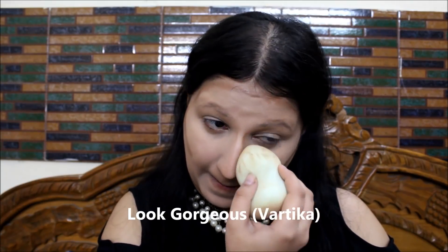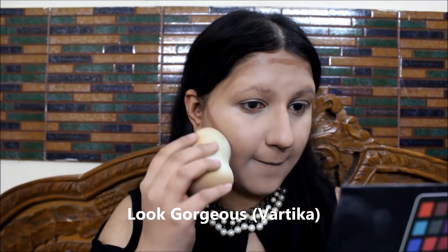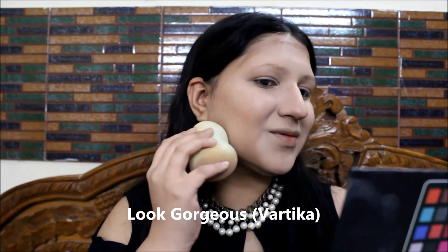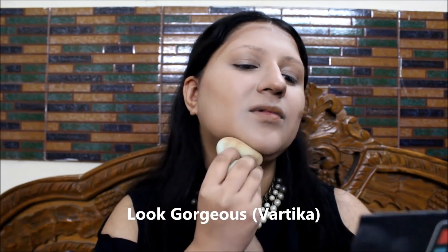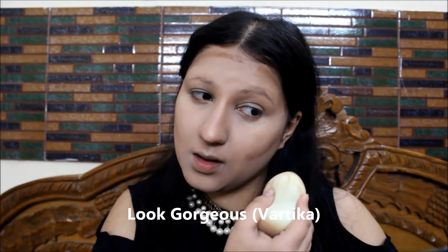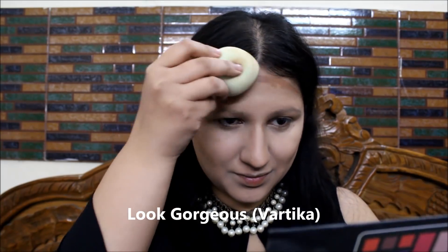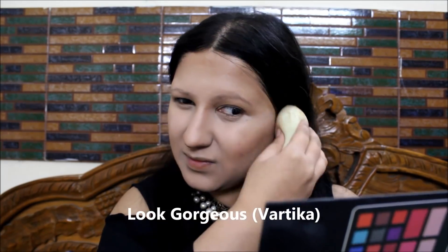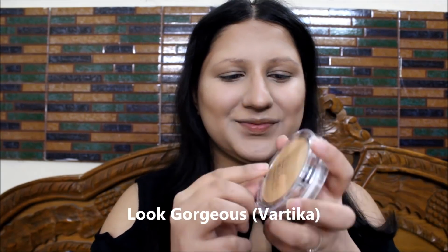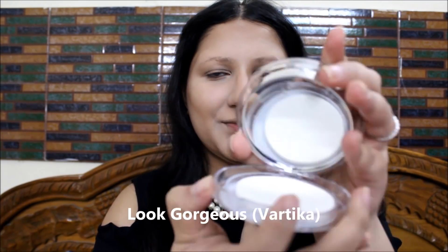I'm buffing it really well using my blender, not dragging the products at all. I'm doing the contouring wherever shadow areas are on my face — wherever light does not fall. I'm playing with light by highlighting and contouring, focusing light on the high points and avoiding it on the shadow areas of my face. This is going to make my face look chiseled, beautiful, and model-like.